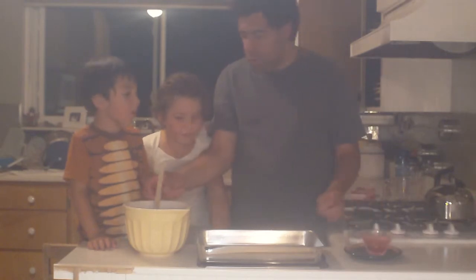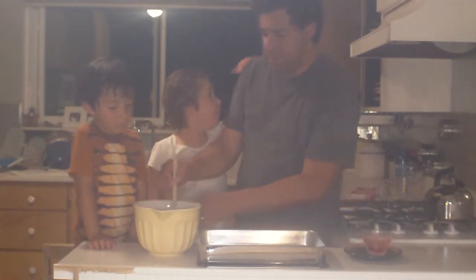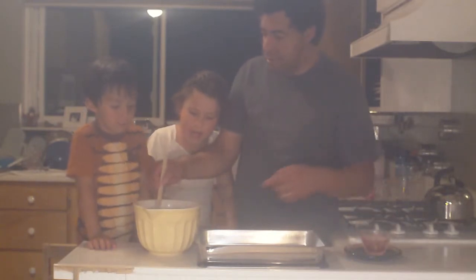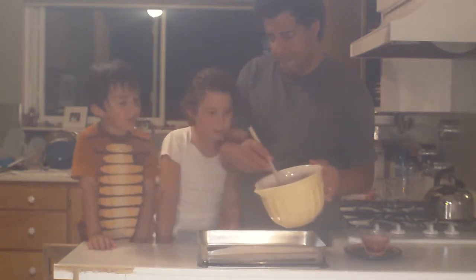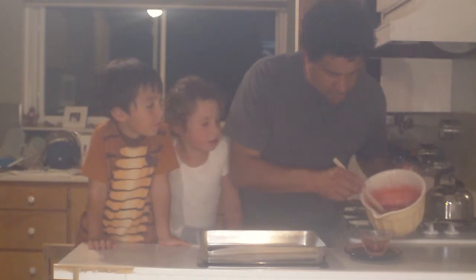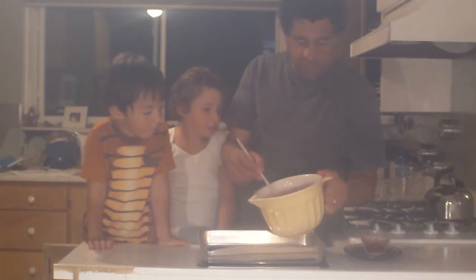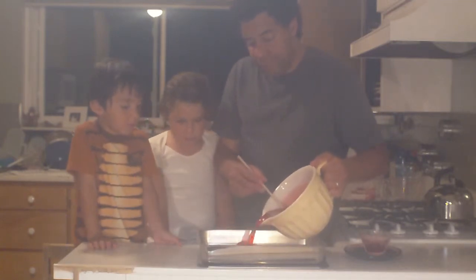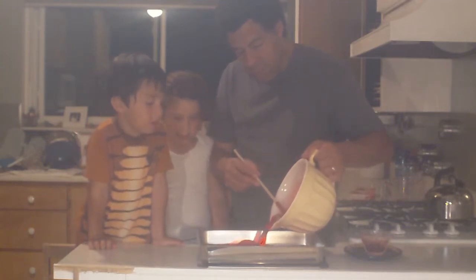It looks like it's pretty good. I want to take a sip. No, it's hot. This is really thick — it looks more like blood. This is raspberry flavored, by the way. It smells like blood. So we're going to pour it into the pan — it's a regular cake pan. It's like hot blood.